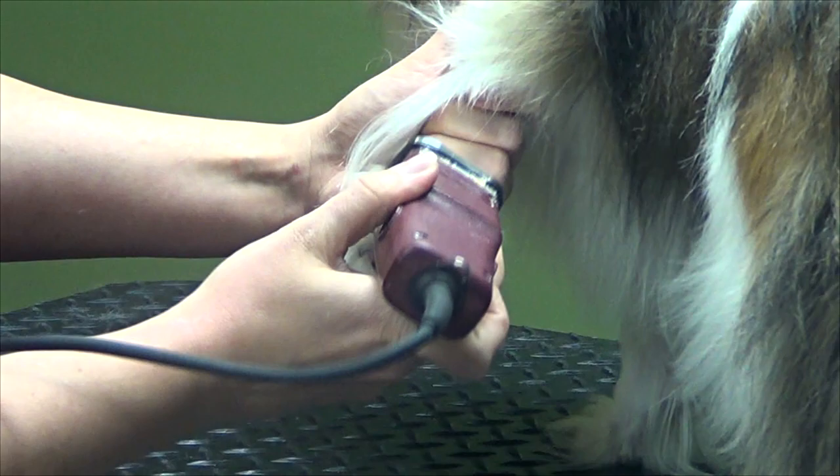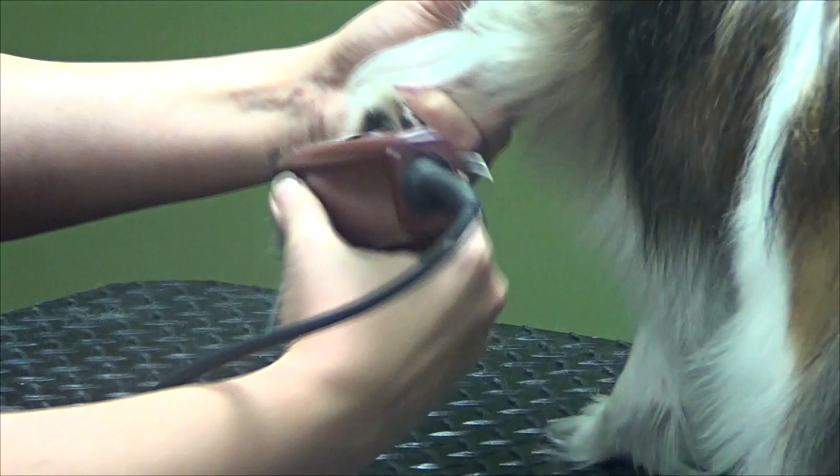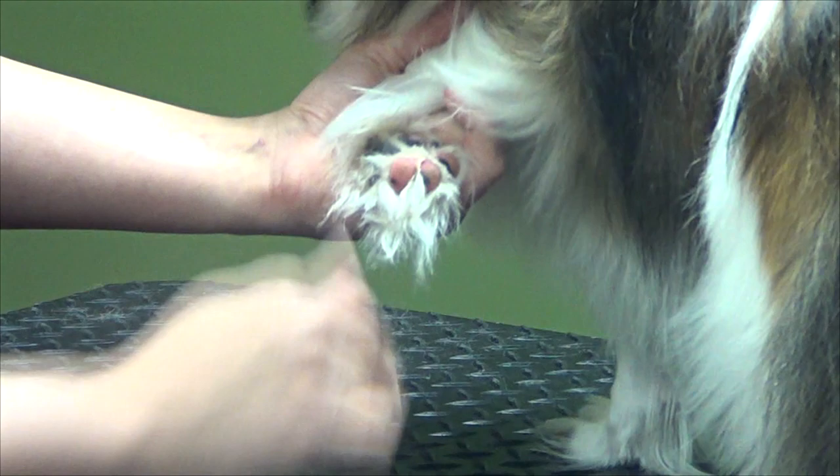You can see there's quite a bit of hair there. Good girl Bella. I just want to get rid of most of it. The rest of it will neaten up with scissors.